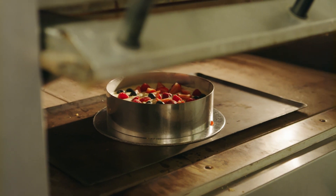So now we're going to pop this in the oven at about 150 degrees for about an hour until it sets like a jelly.